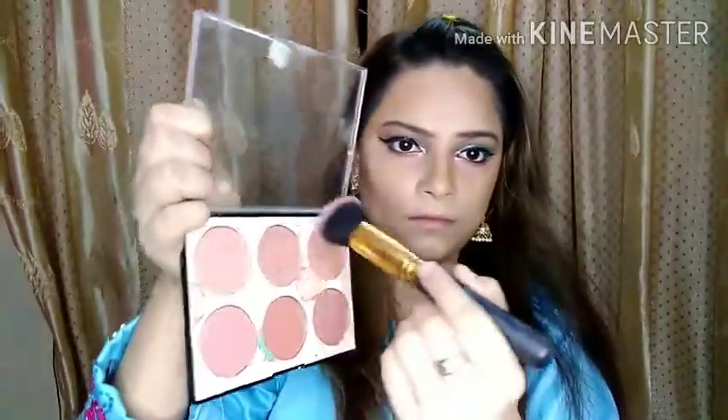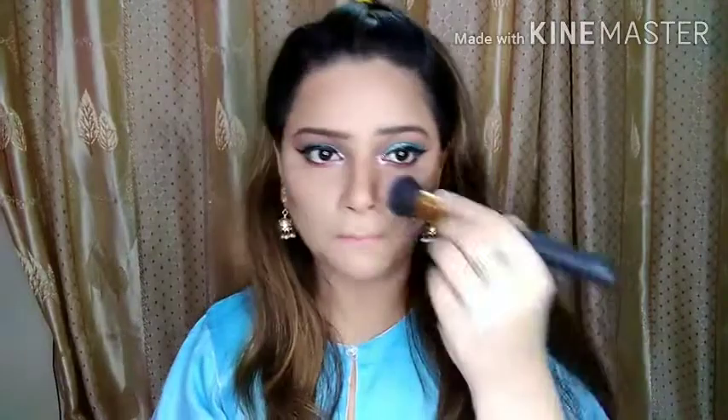I am using Miss Rose blush palette. I will mix all the colors together to create a custom shade and then apply it as blush. I am putting blush on my cheeks and also a little on my nose.